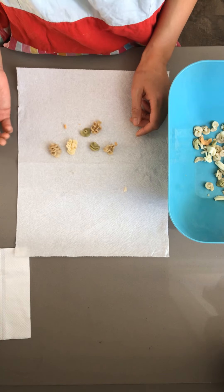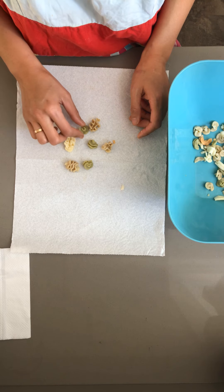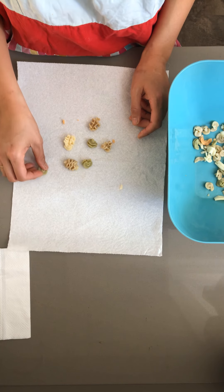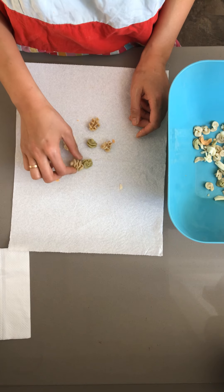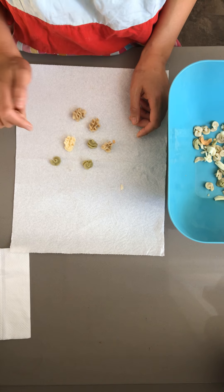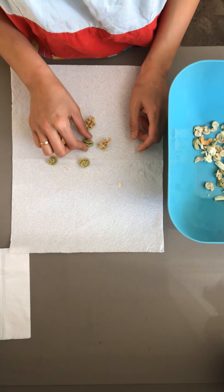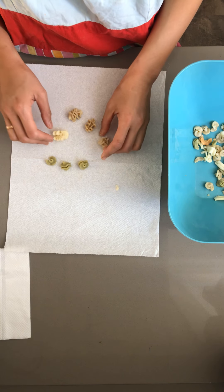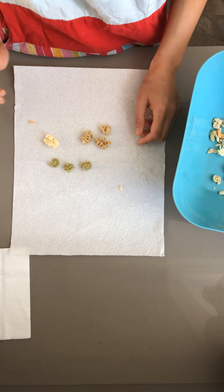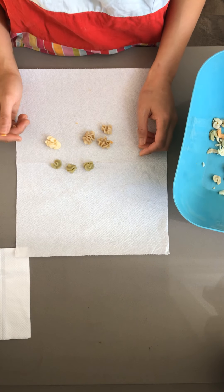Let's see if we can sort them by the different colors. Should all these ones go together? Is this one the same color? No — this one's tan and these two are green. So we need another green piece. And how about these three — are these three a match? I think so, and this one is too.